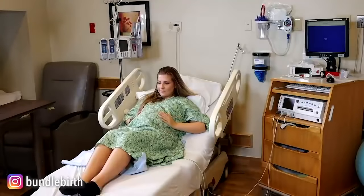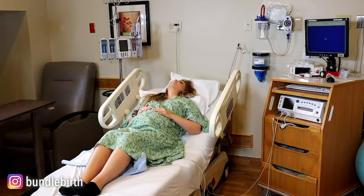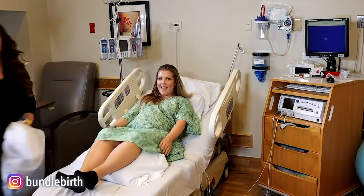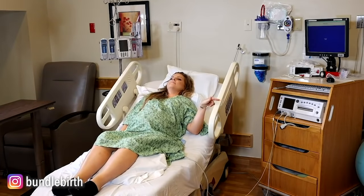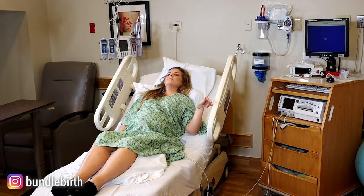So you have labored in bed, you are nice and comfortable. Your amazing nurse Justine is going to come and tuck you in. Make sure you're using those pillows throughout your labor to make you more comfortable — under your knees, behind your back, on your side. There are many different positions you can use to labor down, so before we actually get into pushing, I wanted to give you a little bonus tip about laboring down.